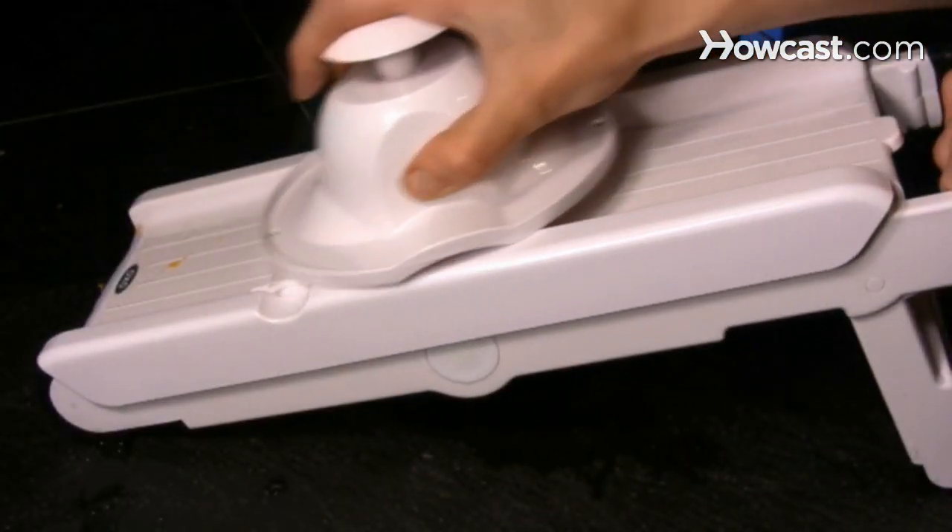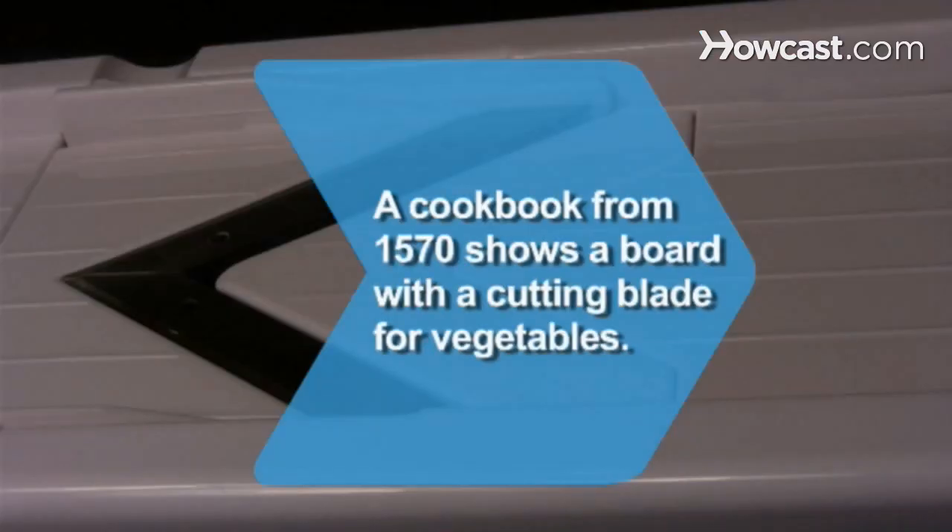Try it next with a variety of vegetables. Did you know? An early illustrated culinary book published in 1570 shows a board with a cutting blade to cut vegetables into thin sticks.